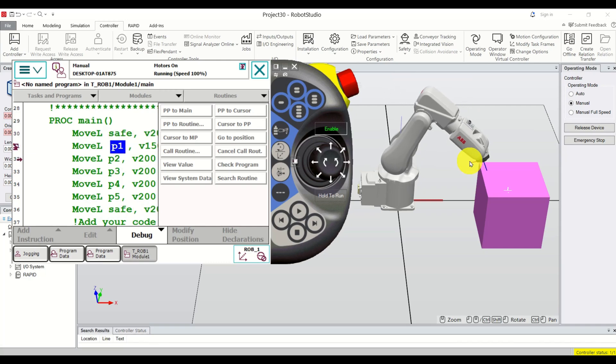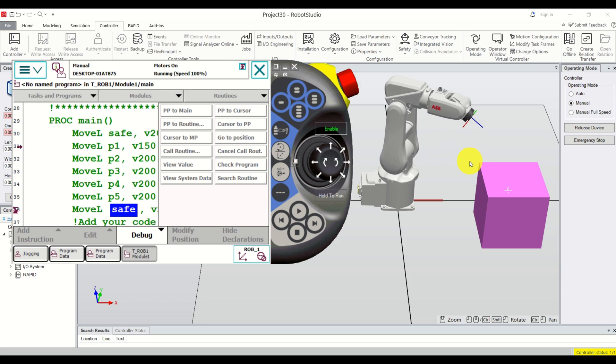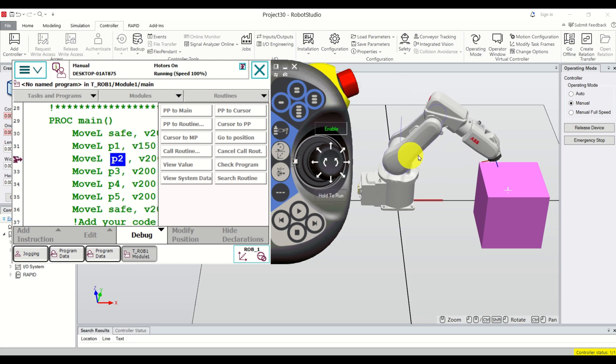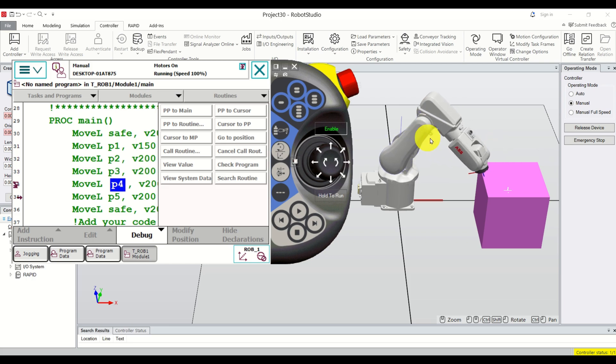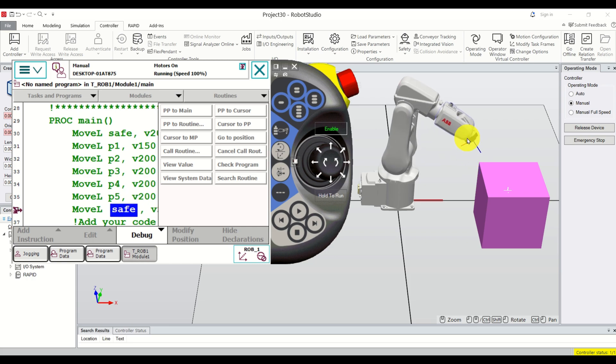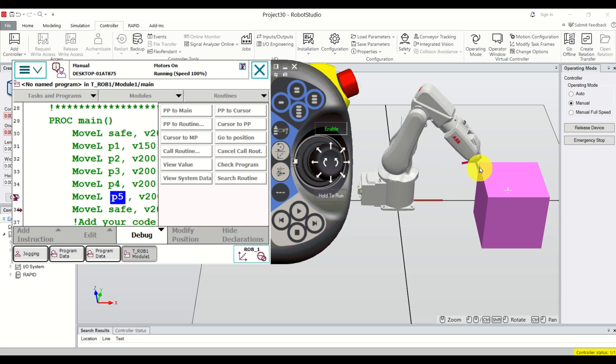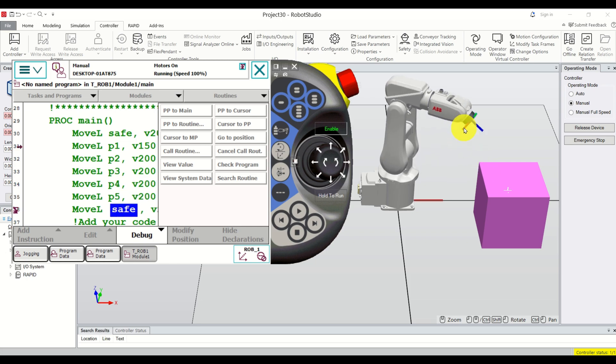Hello everyone and welcome to ABB robotics tutorials. In this tutorial we explain how to program an ABB robot using a teach pendant or flex pendant. We explain how to write a simple code that moves the robot starting from a safe position, then approaching the work object, following a path, and going back to the safe position.